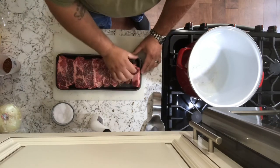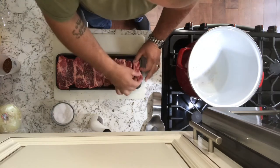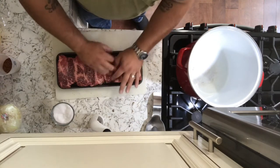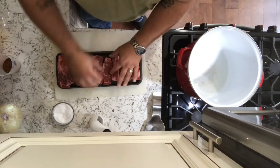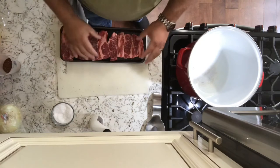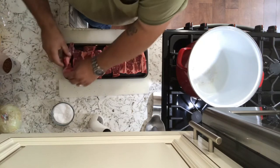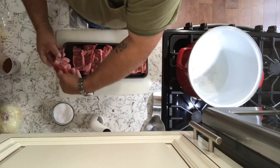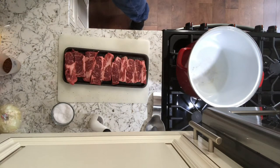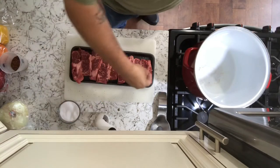We'll use some fresh black pepper — I love this pepper grinder, this thing is great. It's better than the alternative. So we'll pat that down and get that salt and pepper into the meat. Let's turn these pieces; we're going to try to get all the sides seasoned up, because you always want to season your beef. Just take it and put it onto the cutting board.